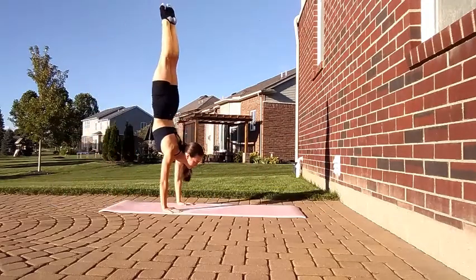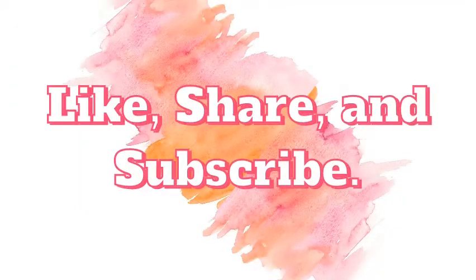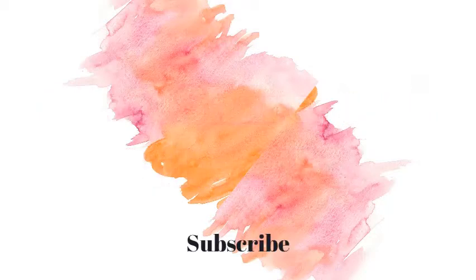Thanks for watching this video. I hope that this tutorial helped you. Like, share, and subscribe. Bye-bye.